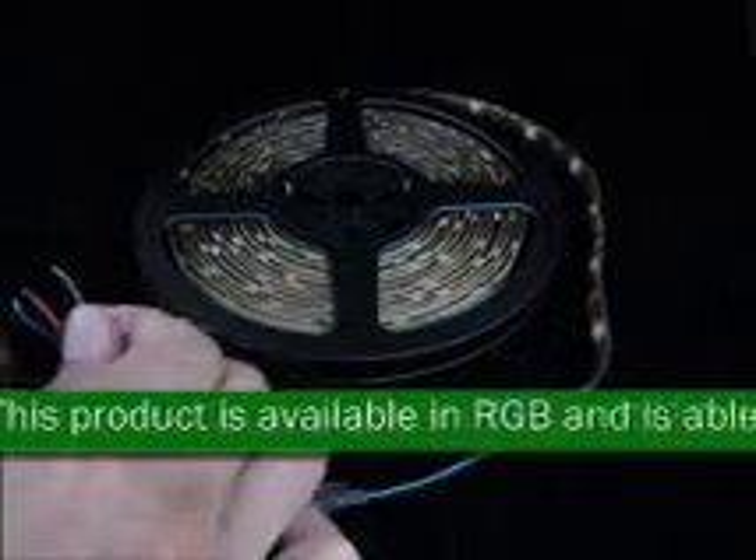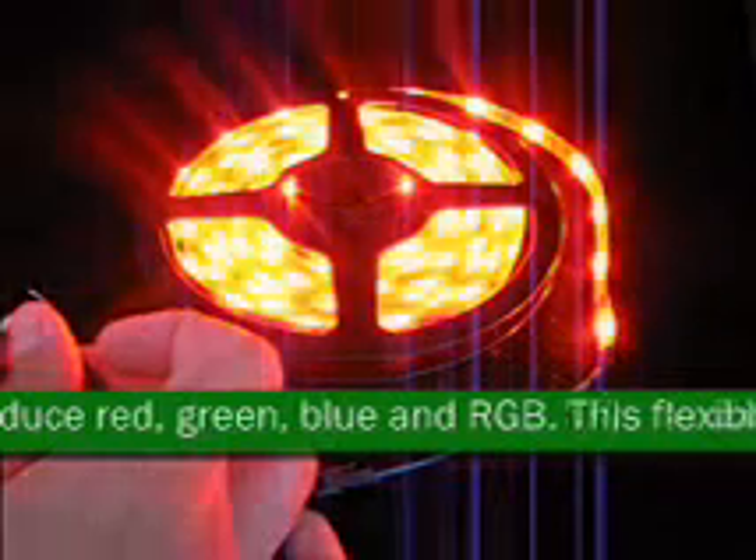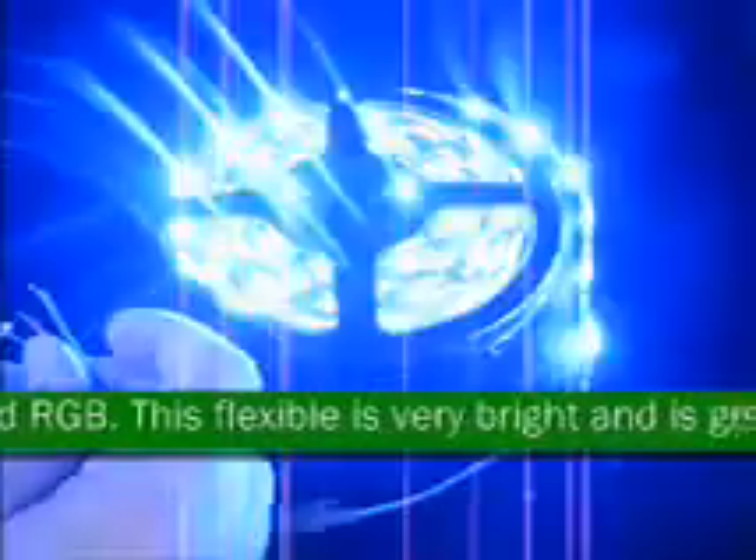This flexible is very bright and is great for both outdoor and indoor parties, holidays, stage and decoration, accent lighting, landscaping, and special events.